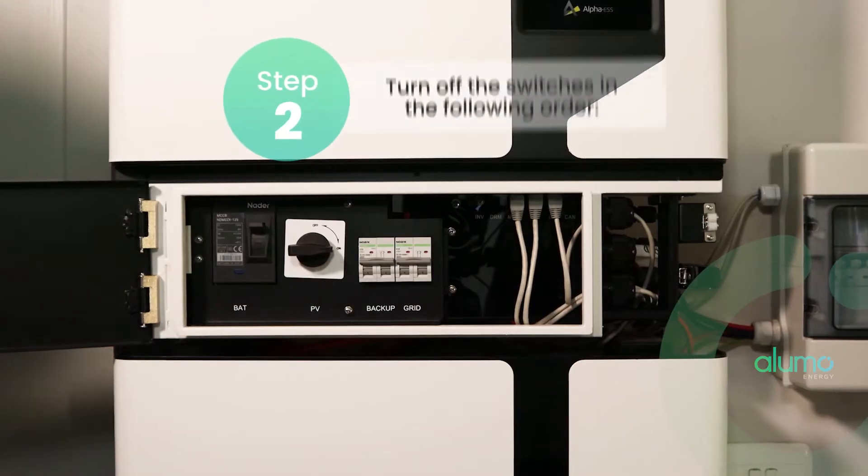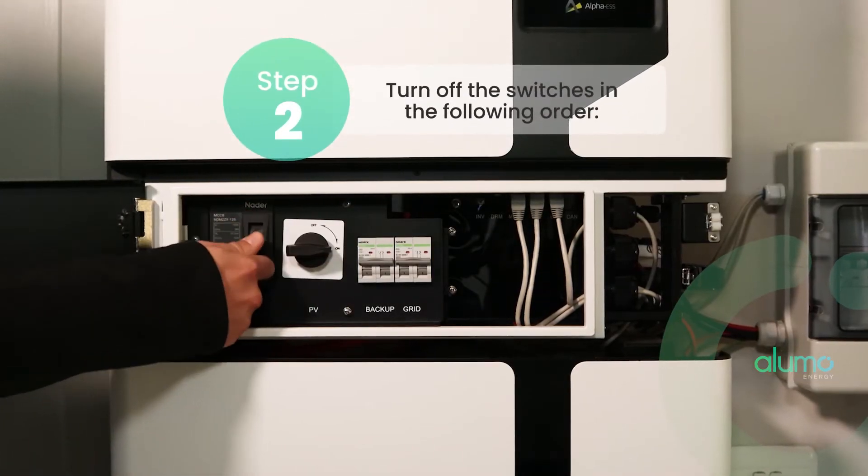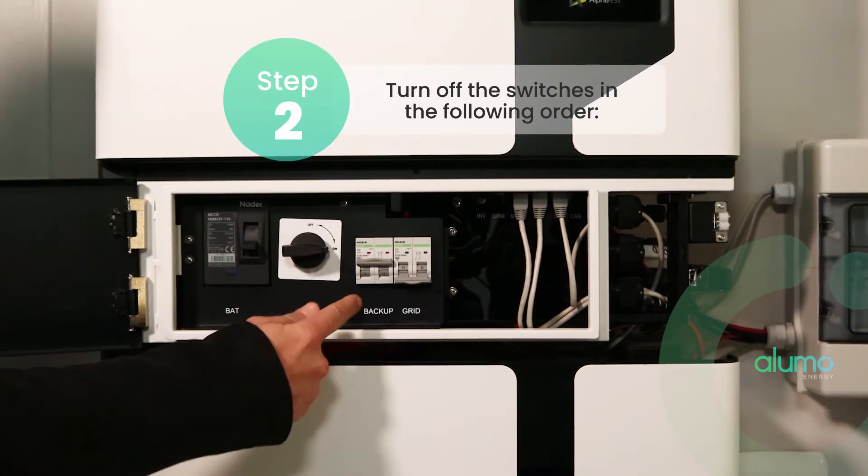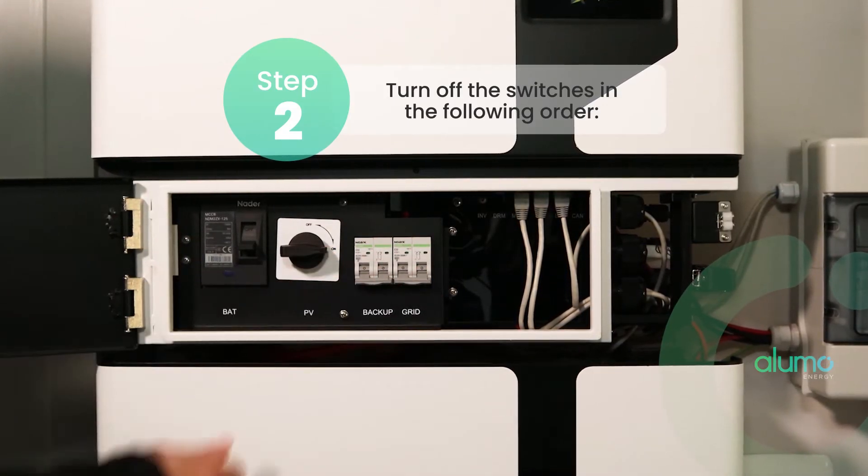Next, turn off the switches in the following order: first the battery switch, then the grid switch, then the backup switch, and then the PV switch.